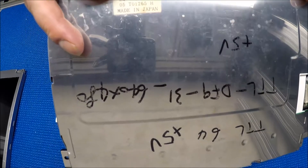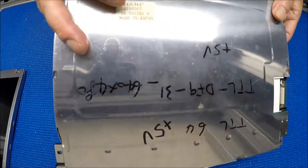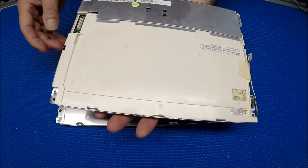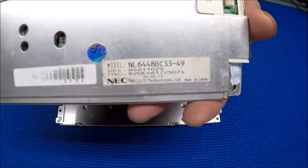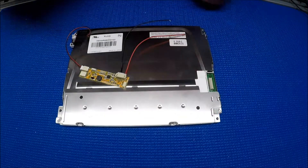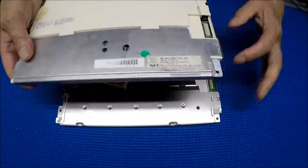It also substitutes the Sharp LQ10D368, and this one can also substitute a NEC screen. The NEC part number is NL6448PC3349. It's a direct substitute, meaning they have the same bolt holes and the same connectors.